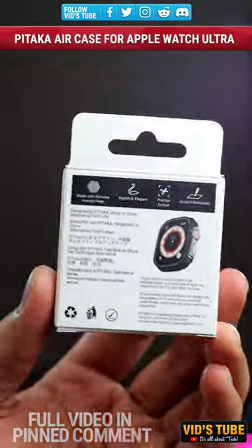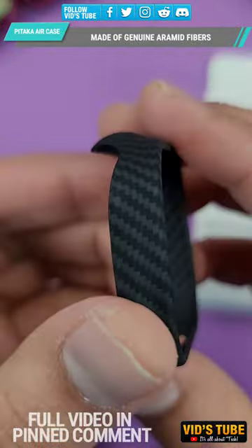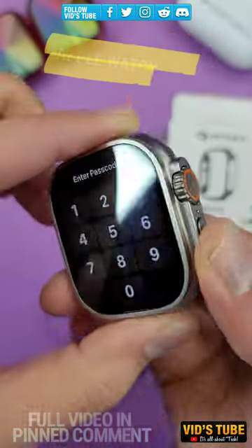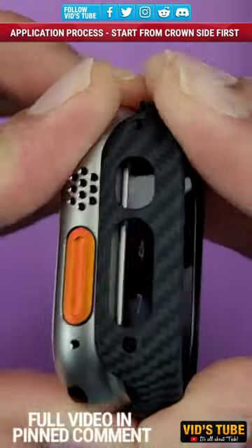This is a one-of-a-kind, slimmest Apple Watch Ultra case from a brand named Pitaka. The full video is linked in the pinned comment. This air case is made out of genuine aramid fibers, which are used in aerospace and military applications, so it's very strong and durable and will protect your Apple Watch Ultra's body from scratches and scuffs.